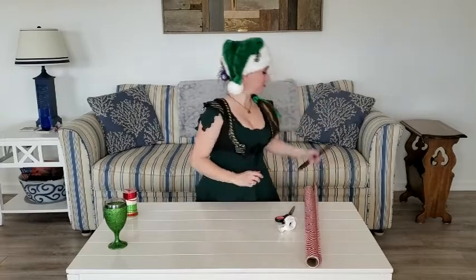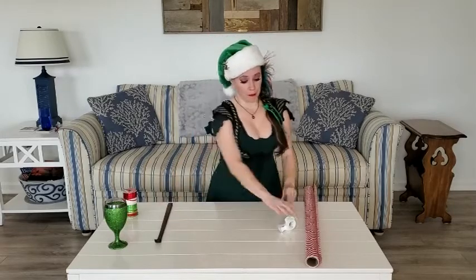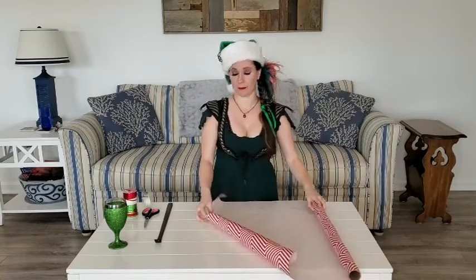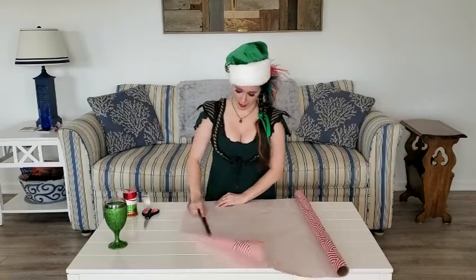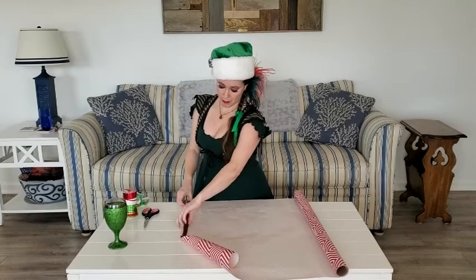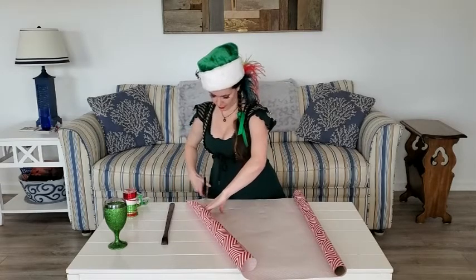The first item that we have to wrap today is a back scratcher. Now a back scratcher is a very good gift — it is practical and functional. Plus because it's long it's easy to wrap. First you unroll the paper, then you put the back scratcher on the paper and you see how much paper you're going to need by folding it as though you're wrapping it but you're not wrapping it yet.